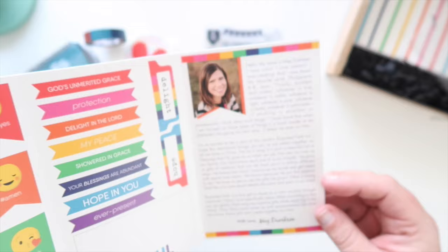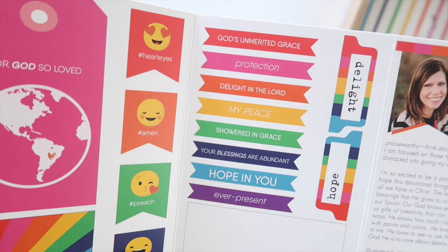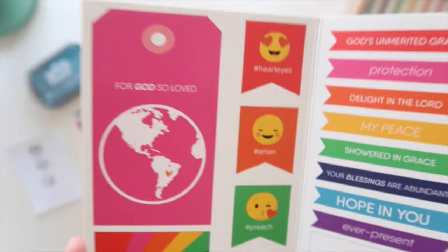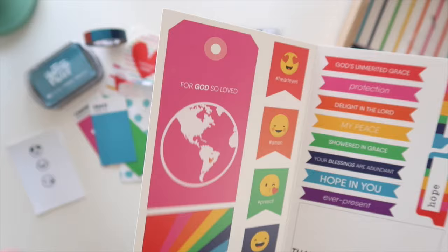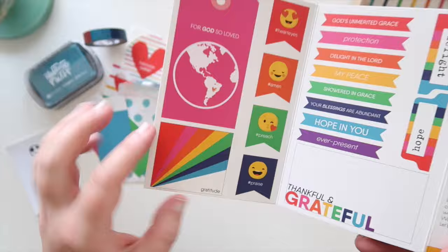There are some little tabs — these work well with the We Are Memory Keepers tab punch, but you can just cut them out as well. A whole bunch of little banners, a thankful and grateful journaling spot — these little buntings are killing me, those little faces are so cute! Then a little tag which you can cut out and put a little thread on top to make it more interactive. I wanted to make sure to include an earth or globe symbol somewhere, because when I think of Meg I think of globes, so we had to have that in there for sure.